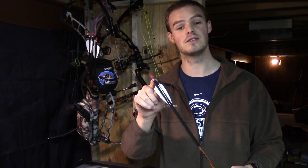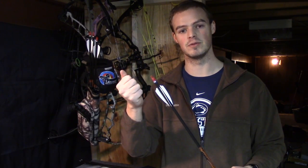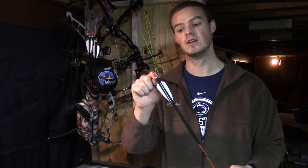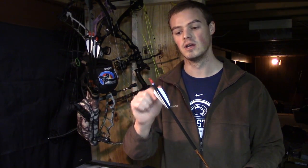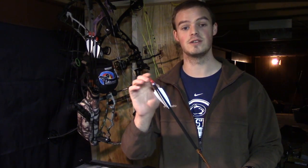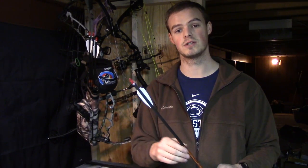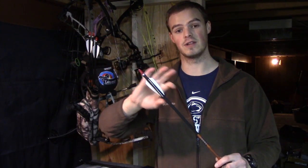Unless your arrow has a nock bushing, something like this Easton Triumph, which is basically an adapter that necks down the inside diameter of the shaft to allow it to accept a normal size nock, like this Bohning S-nock here, unless it has something like this, you don't need to glue your nocks in place unless you have a cap nock or a particular type of nock for a bamboo arrow. In modern day carbon and aluminum arrows, the nocks are meant to be able to twist and be moved around to orient the fletchings for whatever type of rest you're using.